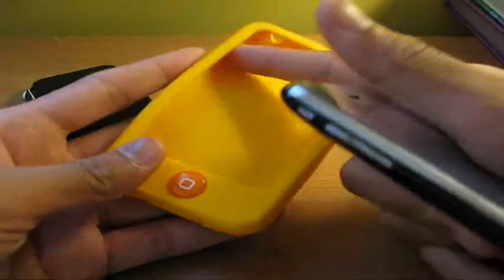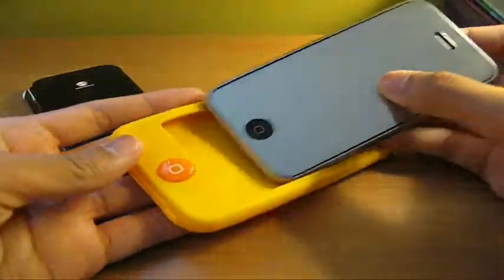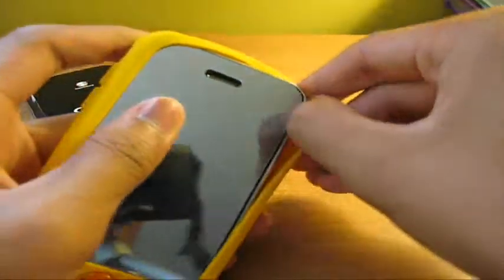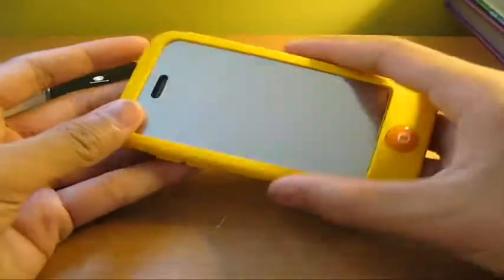You guys want to make sure it's clean in here — no rocks or anything in here, so you don't scratch the back of your iPhone. Just take it, slide the bottom in first of course, and you're just going to pull the top up and over. Just like that — very simple installation.